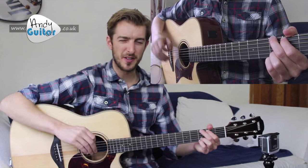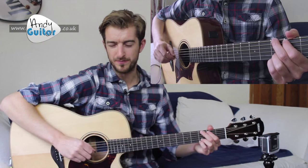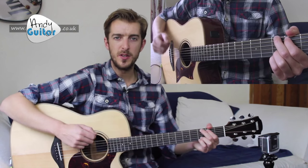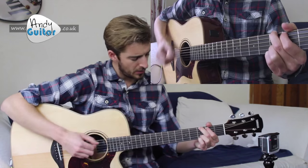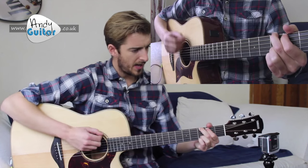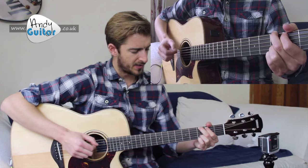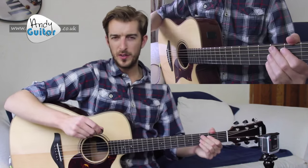Let's have a go at this together for two bars first of all. In... one and two and three and four and... one and two... three and four and... one and two... three and four and... Hopefully that was something you were able to do — I'm going to loop that in a second.